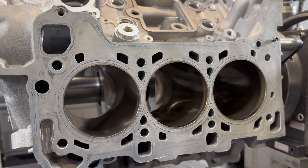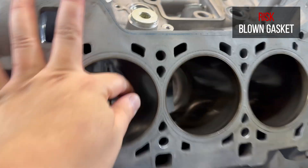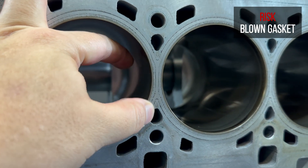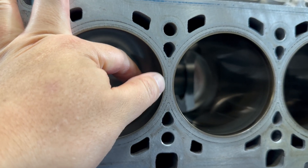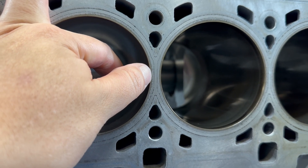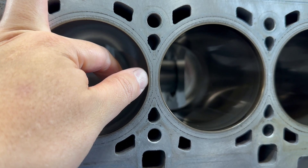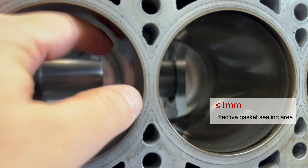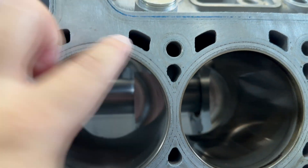Does it cause a problem? Maybe not for normal use, but for high horsepower output there's a risk. If you take a look closely, the head gasket print left by the head gasket — you can see the sealing structure of the head gasket sits half on the liner and half on the aluminum. Unfortunately, half of it sank a little bit, so only this tiny one millimeter width is all that's available for cylinder sealing.